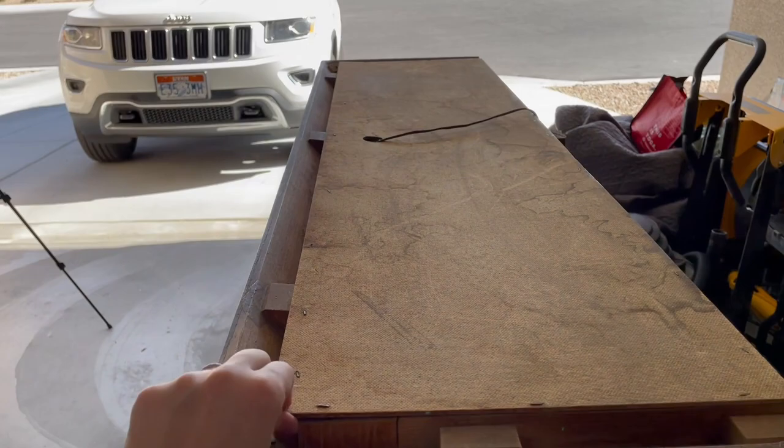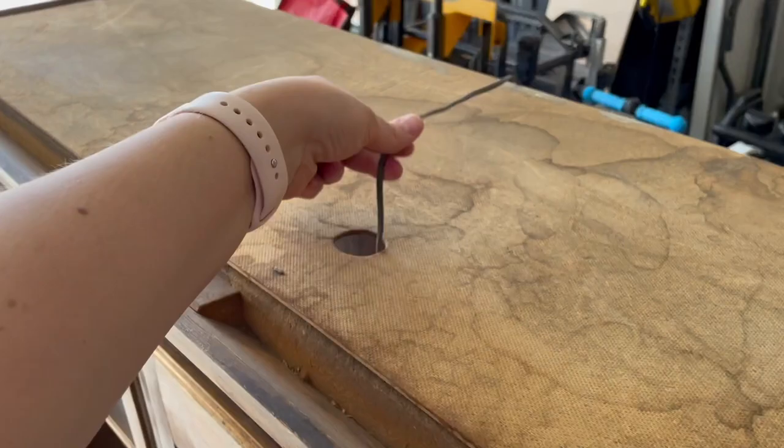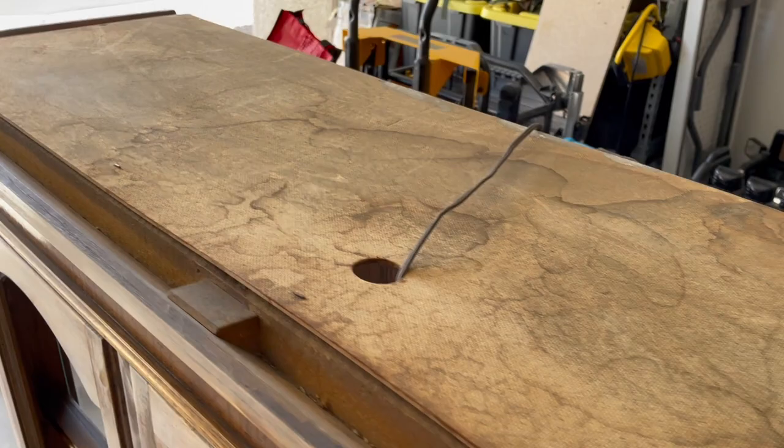Next I'm going to attempt to pull off the top piece so I can replace it, because it was looking really disgusting. I'm going to replace the light with one of those puck lights — but the long version. So that's what I'm doing next.